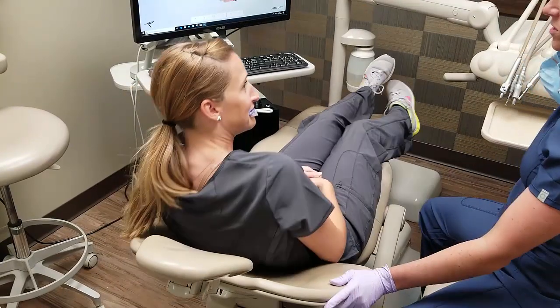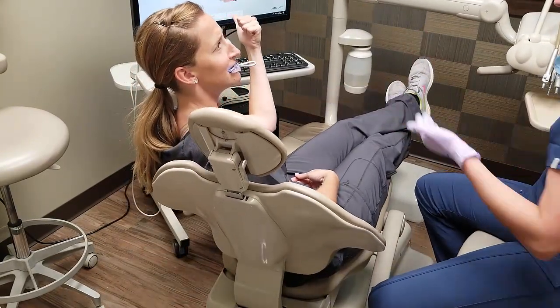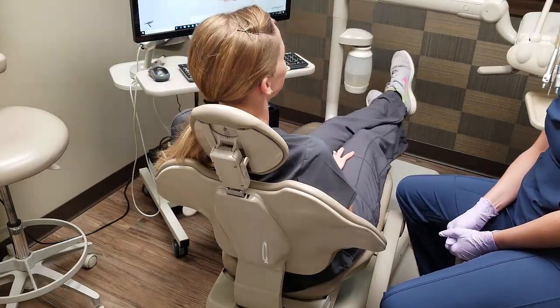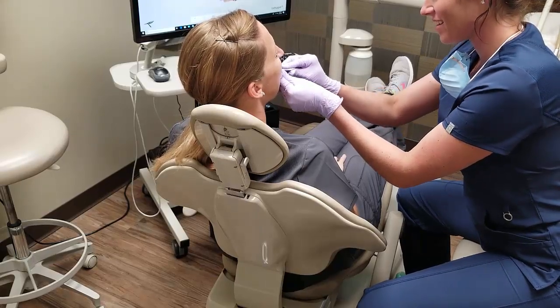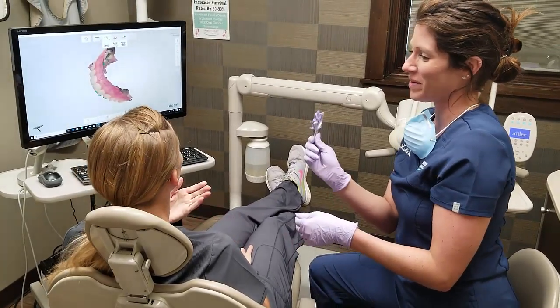All right, Dr. Geiger, which was your favorite? Option A or option D? She's unable to answer with the impression material in. All right. Thanks, Dr. B. That's awesome. You did leave a little bit behind.